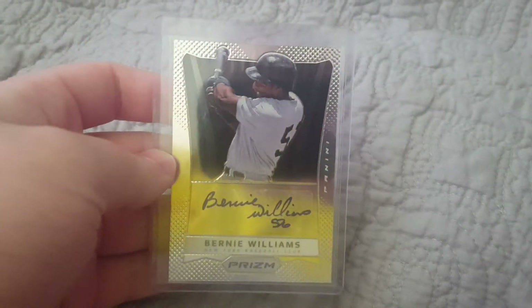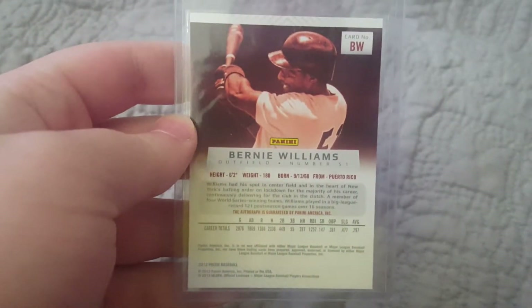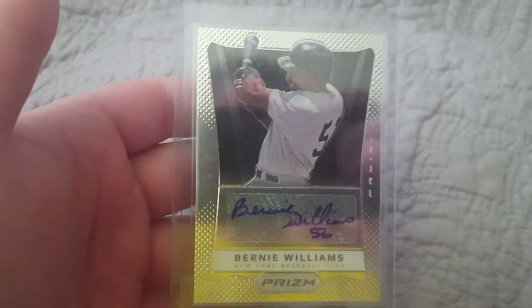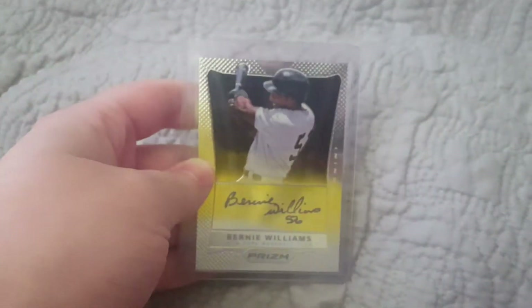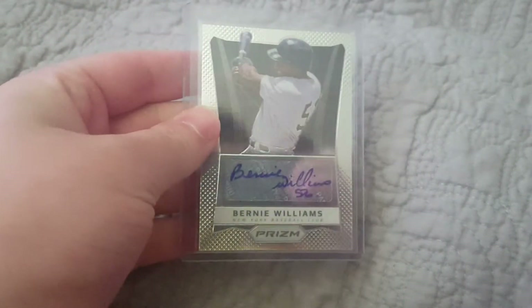This first one is a pretty simple one. It's a Bernie Williams autograph from Panini Prism. I pulled this out of a pack a while ago. I really liked Bernie Williams growing up. Part of the reason I have this in the top 5 — I'm not a big Panini fan, it's on sticker — but I know he's not really signing a whole lot of baseball anymore. That's card number 5.